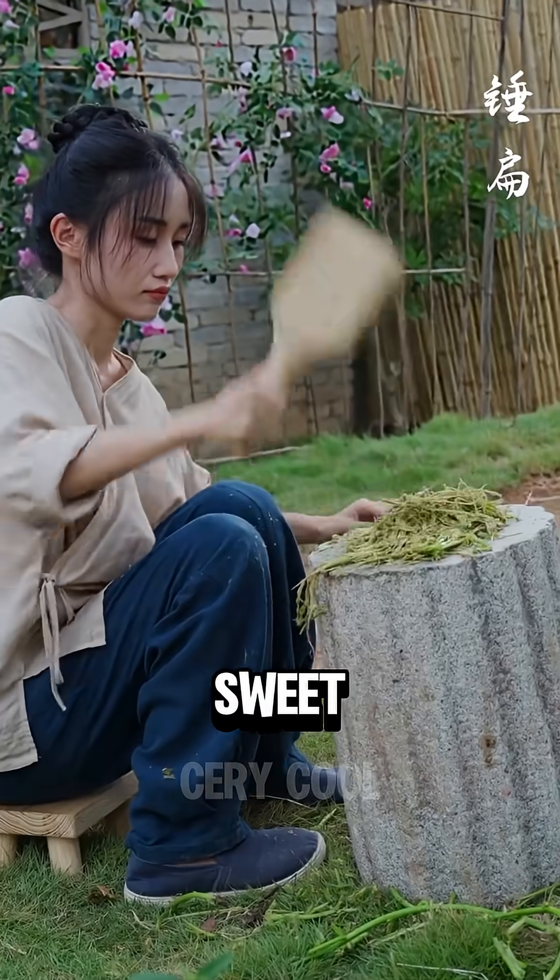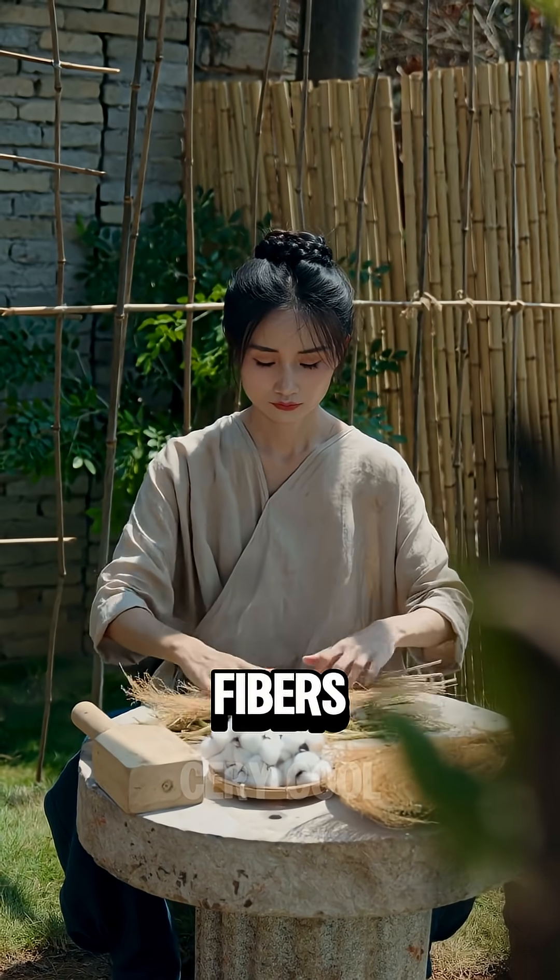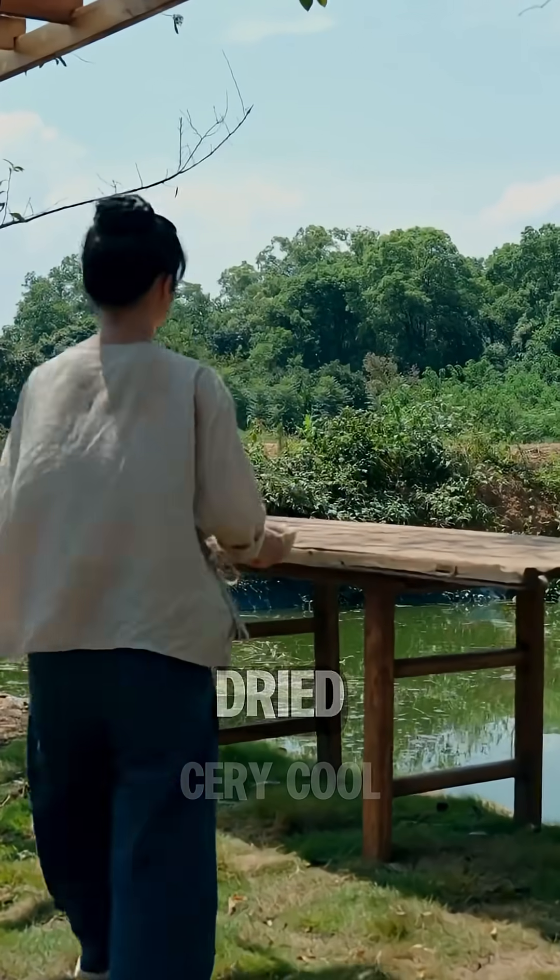After soaking, the sweet potato vines were beaten, mixed with shredded cotton and reed flower fibers, beaten again into a uniformly thin layer, and then dried.